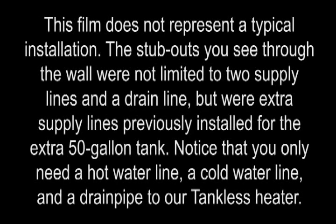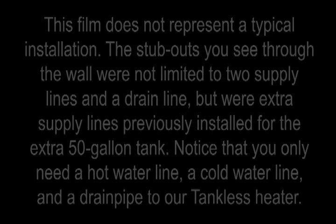This film does not represent a typical installation. The stub outs you see through the wall were not limited to two supply lines and a drain line, but were extra supply lines previously installed for the 50 gallon tank. Notice that you will only need a hot water line, a cold line, and a drain pipe through our tankless heater.